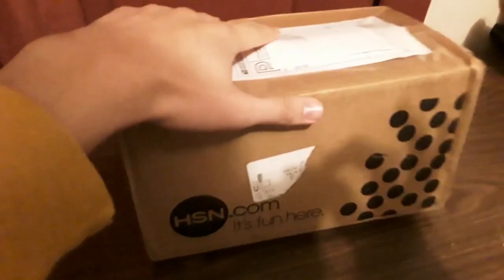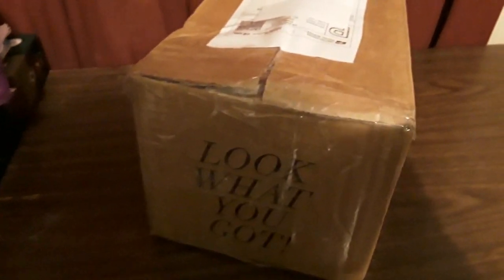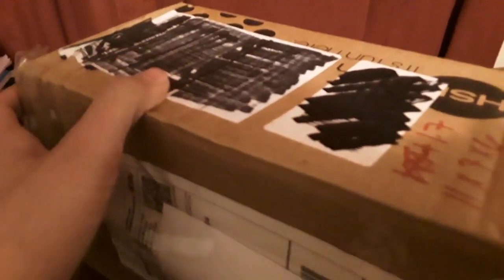Hey guys, so I'm back with another video here, and this time that's a package from eBay. Look what I got, as you can see by the title. I'm gonna go on this side and cut it open.